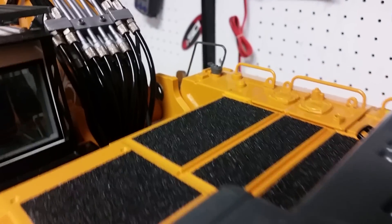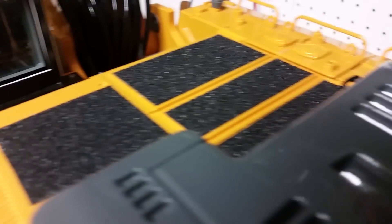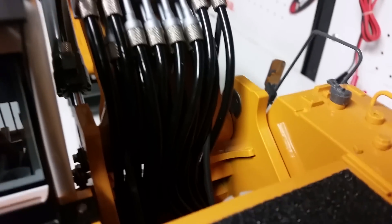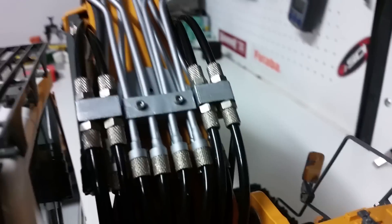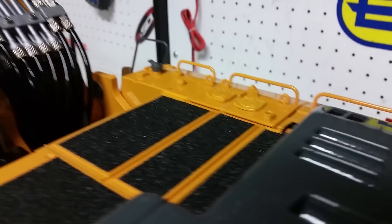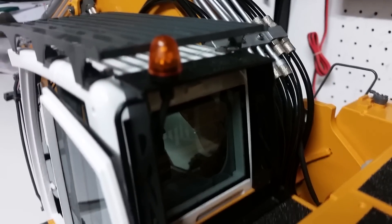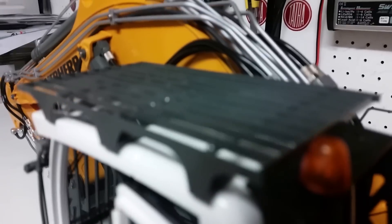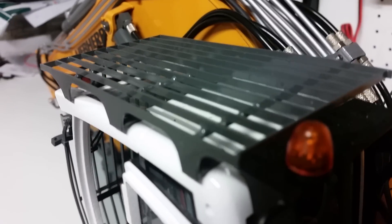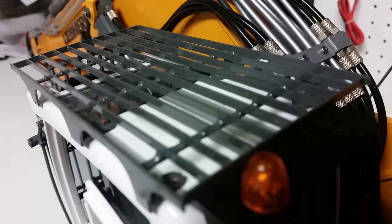Going into the details to show you the walkway and the exhaust — the exhaust is actually made of metal, by the way. I'll wait for the camera to focus so you can actually see the detail on it.